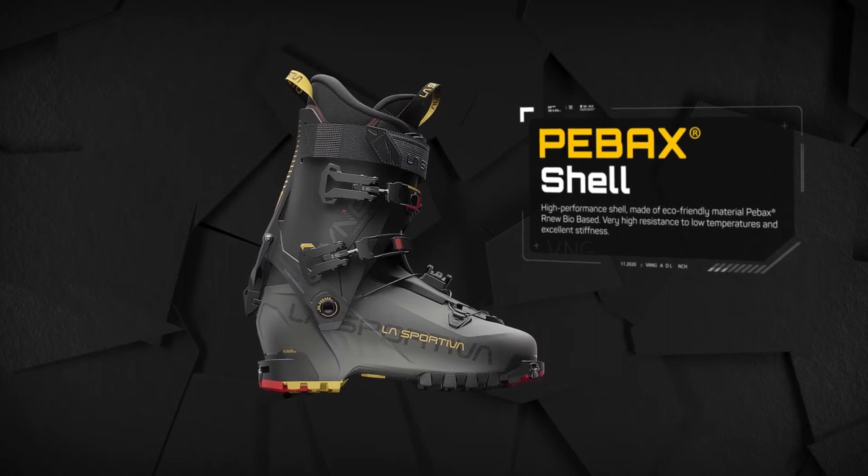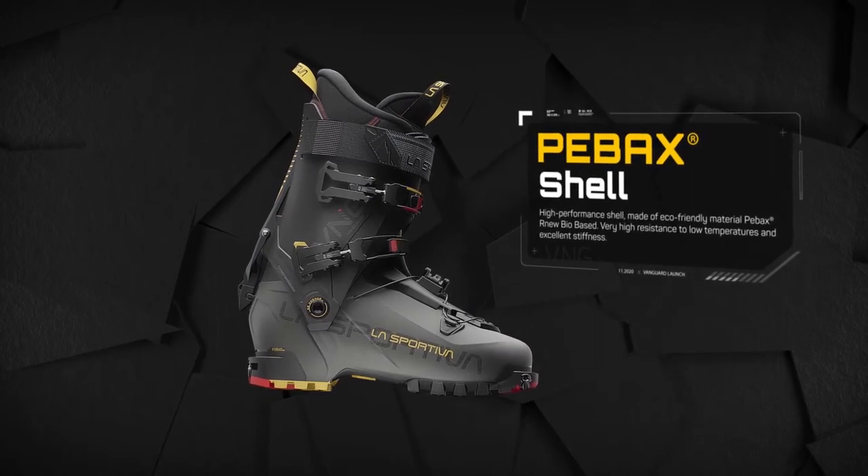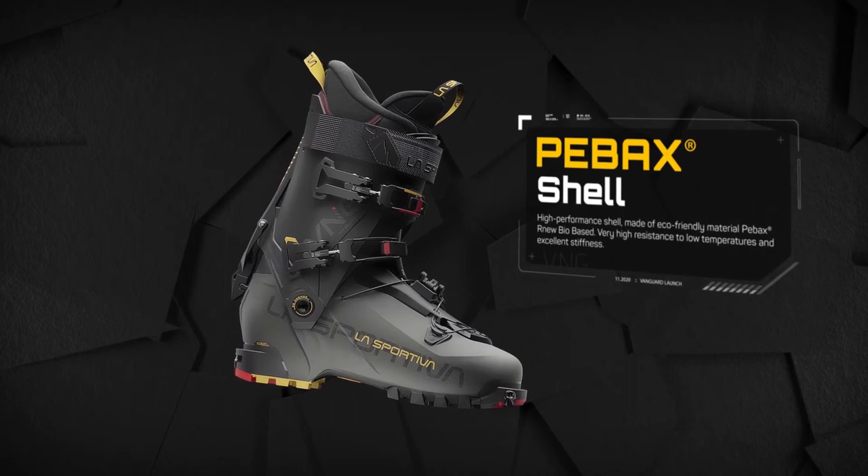Cuff, tongue, and shell are made in P-box, our new 101,000 — a bio-based material.